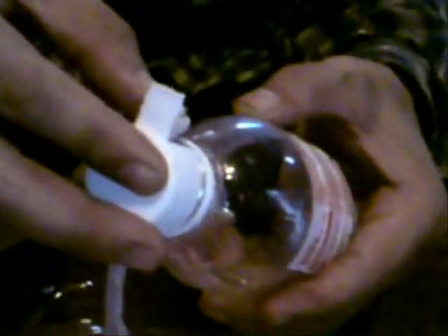Now what you need to do is insert the cotton wick into the upper part of the bottle, and then place the cap back on. Make sure the cotton wick is placed through the opening of the cap.